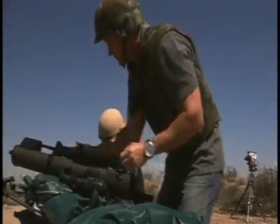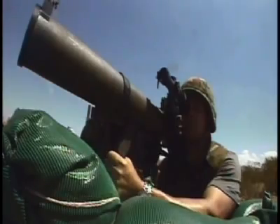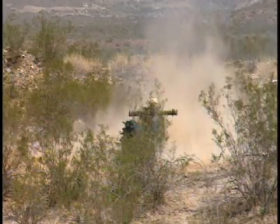It can fire different rockets for different targets. It can take out bunkers, caves, buildings, even tanks. Nothing is safe from this awesome weapon.